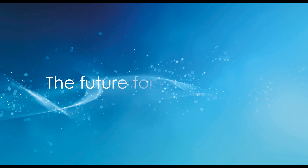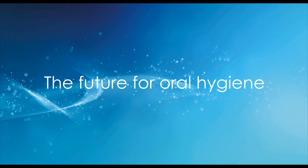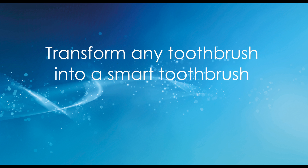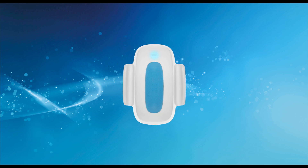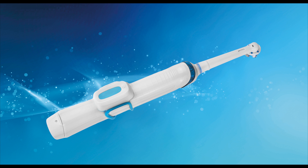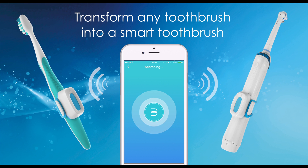At Brushlink, we know that prevention is better than cure. Hailed as the future for oral hygiene, the Brushlink device transforms any toothbrush into a smart toothbrush. The tiny device attaches to any type of toothbrush in seconds, connecting wirelessly to your phone.